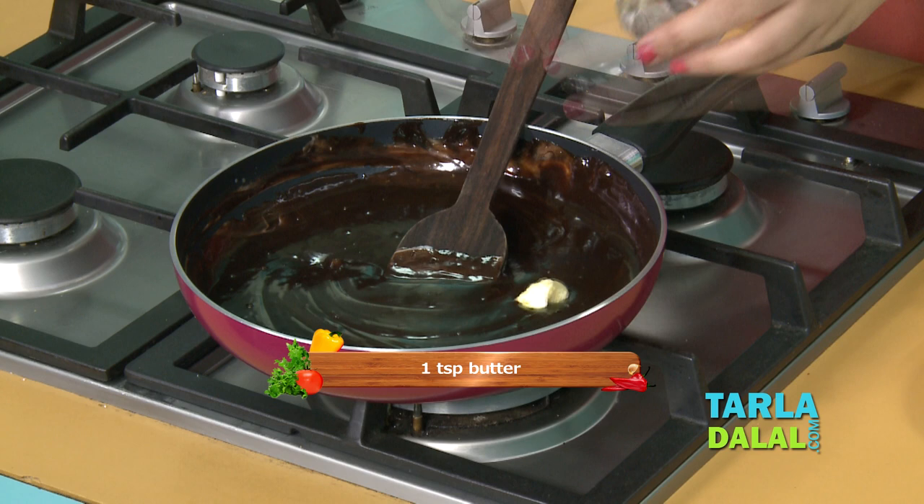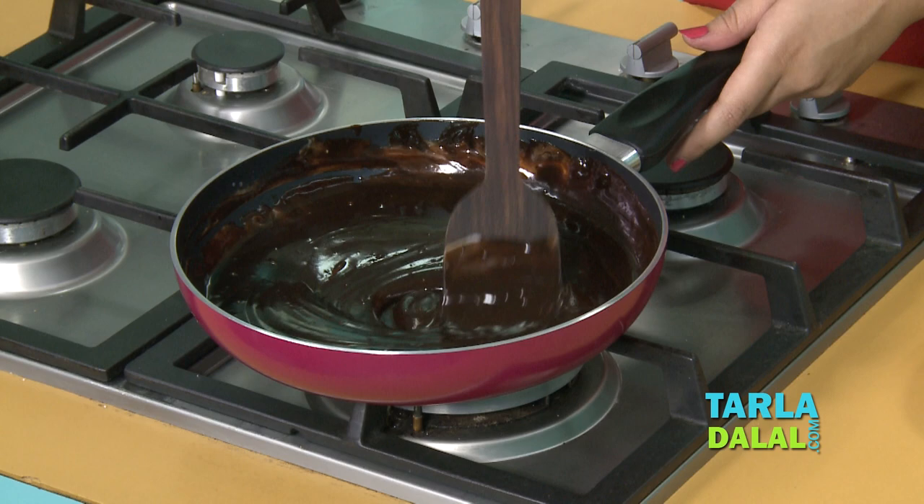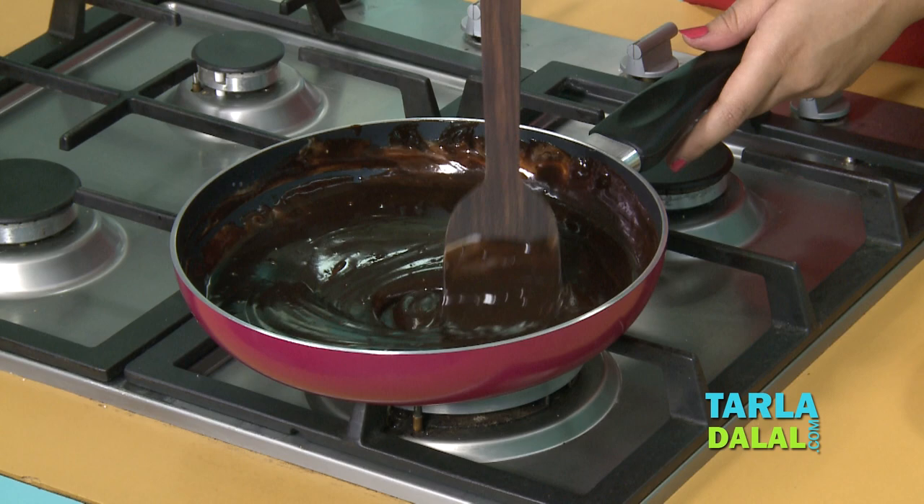Finally, we'll just add a little bit of butter. The reason for adding butter is to give the chocolate sauce a nice shine and a smooth texture. We'll give it a nice mix once more. The chocolate sauce is ready.